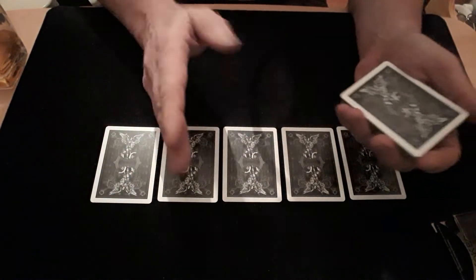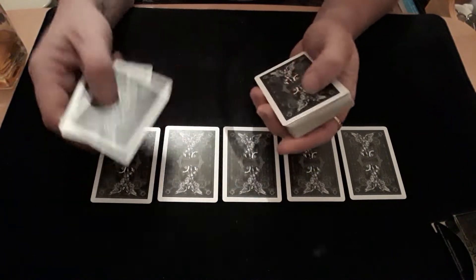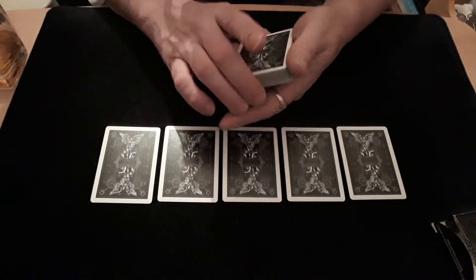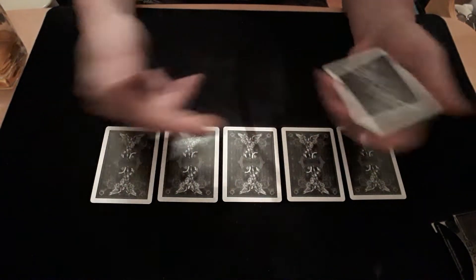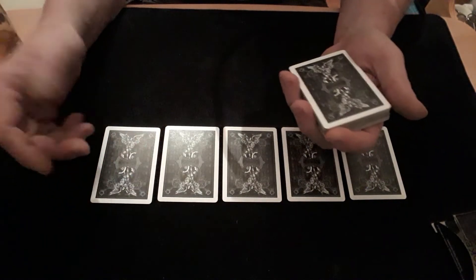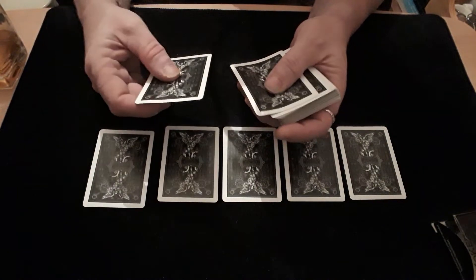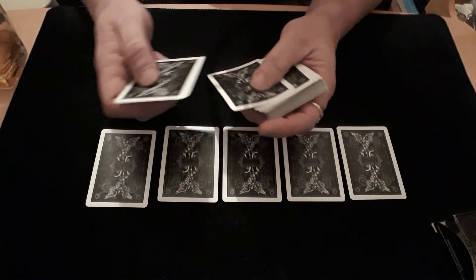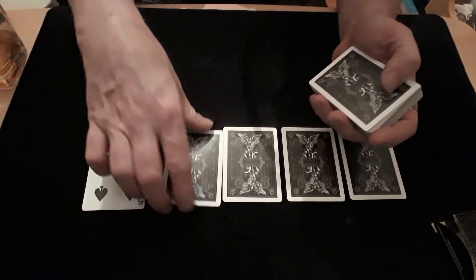I'm going to ask you the same set of questions for each one of these cards. I'm going to be saying: is it a nine? Is it an eight? Is it a seven? And so on — and when we get to the value of the card, you just say yeah. First card: is it a nine? Is it an eight? Is it a seven? Is it a six? Is it a five? Yeah — okay, we'll put that down, turn it over just to prove it.